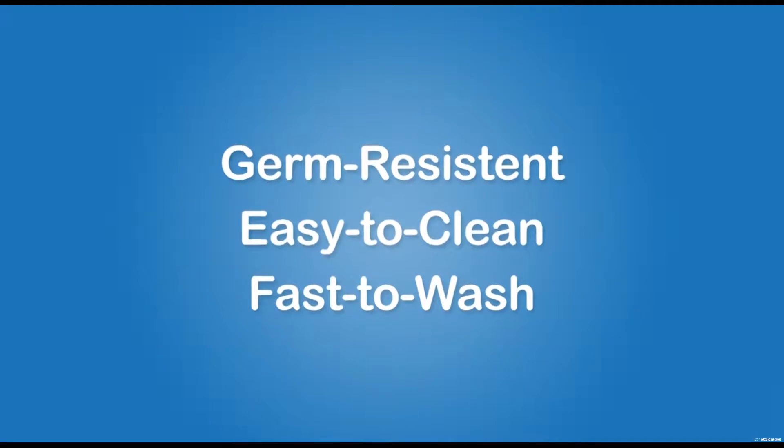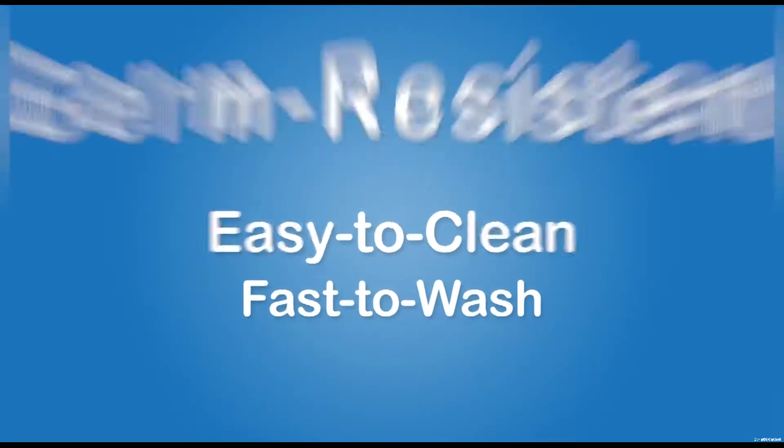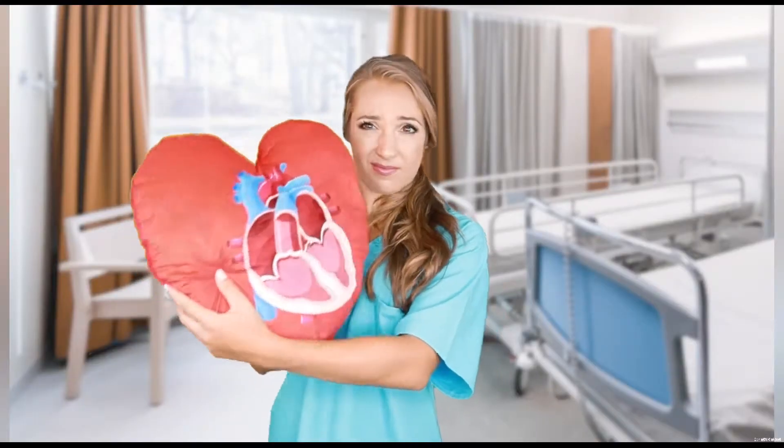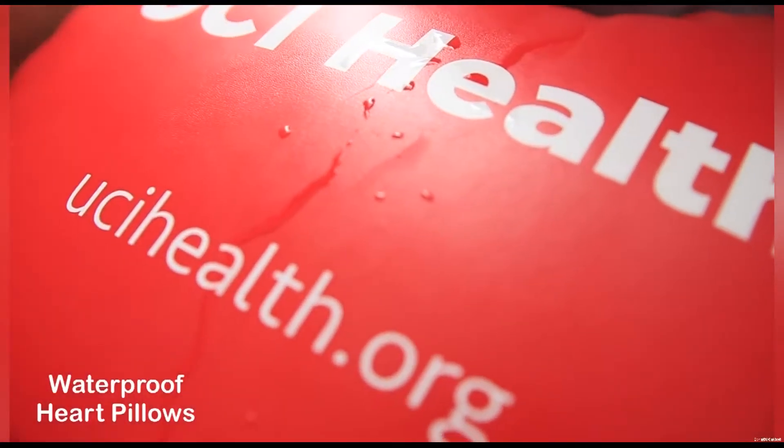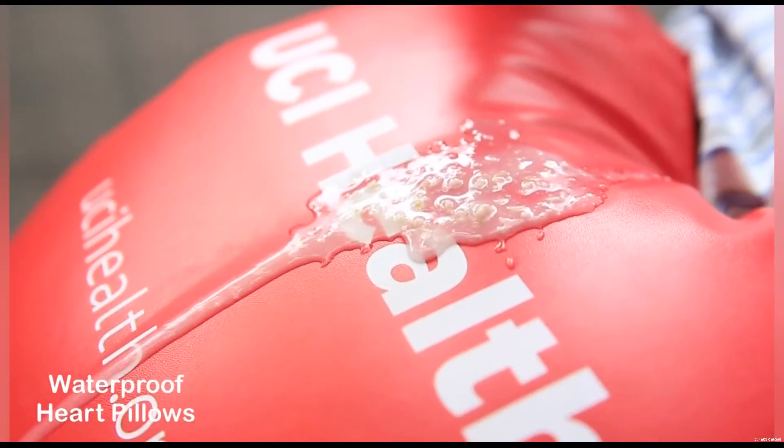Our vinyl pillow has a smooth cover — the germs are hard to stay but easy to remove. Whereas the cloth pillow has a rough surface, making it easy for germs to breed and difficult to remove. When water, drinks, or vomit gets on the vinyl pillow, the waterproof cover stops the penetration.